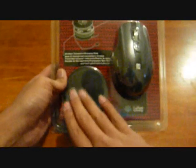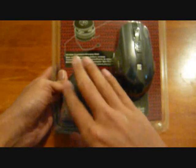So inside you'll find two things: this is the mouse, and this is the wireless transceiver as well as the charging dock for the unit itself.